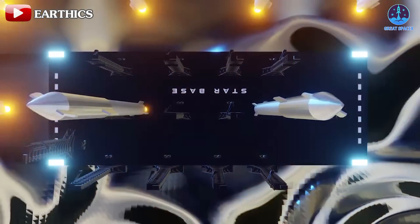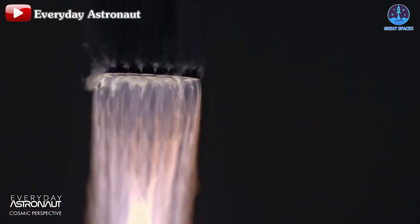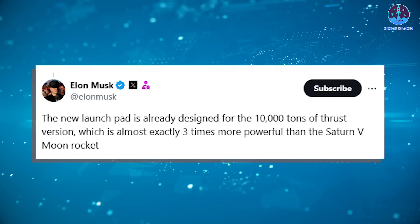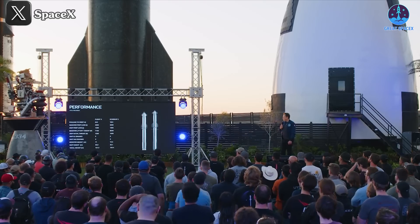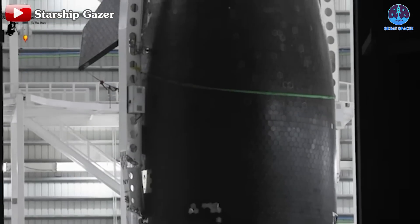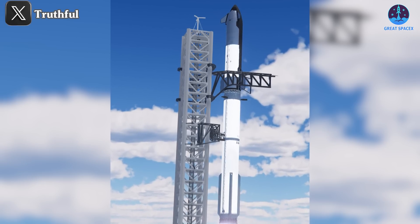Beyond accommodating launch frequency, the long-term capabilities of the dual flame bucket will shine as new Starship versions are developed. If you think the current Starship is already astonishingly powerful — with a liftoff thrust exceeding 7,000 tons, twice that of the Saturn V — just wait until you see what's next. Musk recently mentioned that the new launch pad is already designed for the 10,000-ton thrust version, which is almost exactly three times more powerful than the Saturn V moon rocket. SpaceX has now unveiled V2, which is anticipated to use the Raptor 3 engine, delivering a sea level thrust of up to 280 tons per engine. The first V2 prototypes are already in production and undergoing testing. At this pace, we might see only two more V1 flights, with V2 potentially launching early next year, perfectly timed with the progress of Launch Pad B.